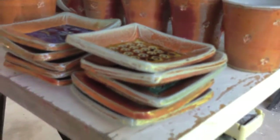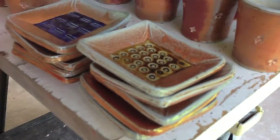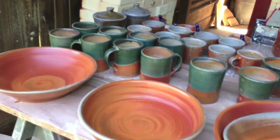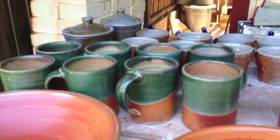There are some little square dishes — good for candles, spoon rests, or a little treat plate. Over here I've got some pots with the copper glaze: some mugs — I had some of these in the last load — these standard mugs with the copper glaze.